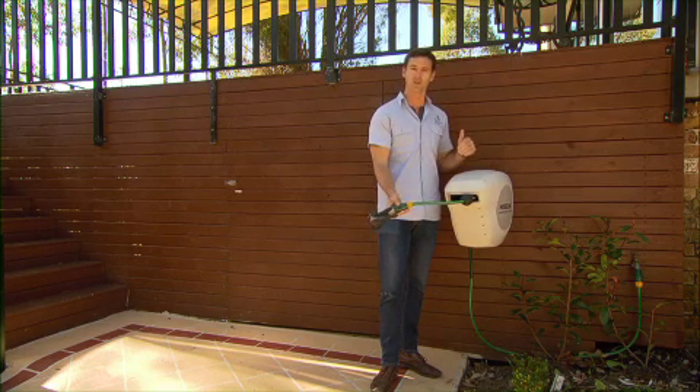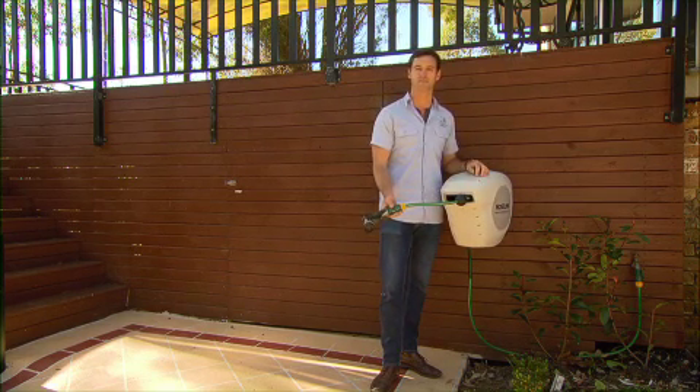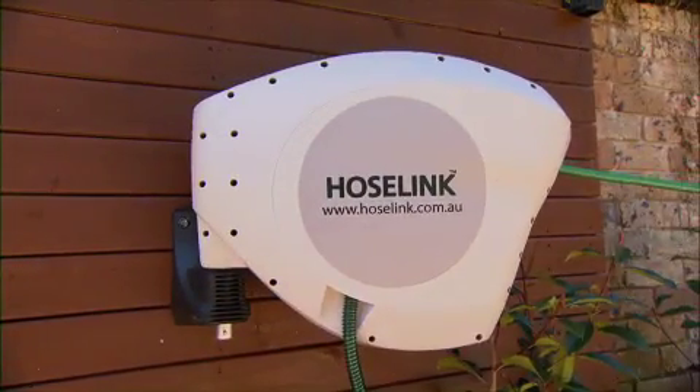It comes with a two-year warranty and the springs inside have been tested 7,000 times. All the reels mount to the same bracket and all have 180 degrees of swivel, which makes it pretty easy to use and it basically follows you around the garden.